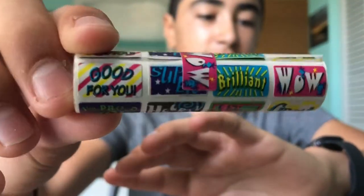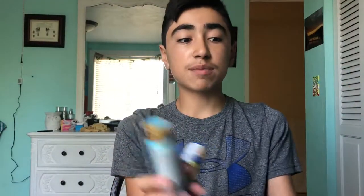I have a bunch of Peppa Pig stickers from my cousin, I have this roll of stickers — I don't really know if you can tell, it's just like 'wow' — trying to get that focus. They're like teacher stickers.